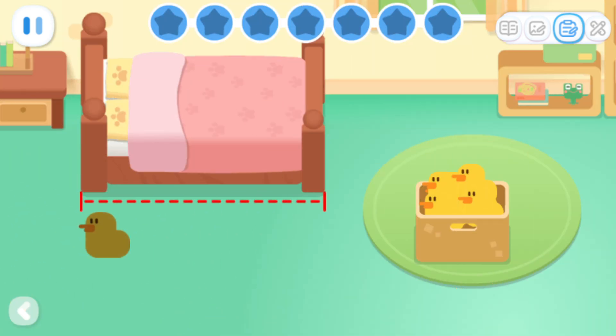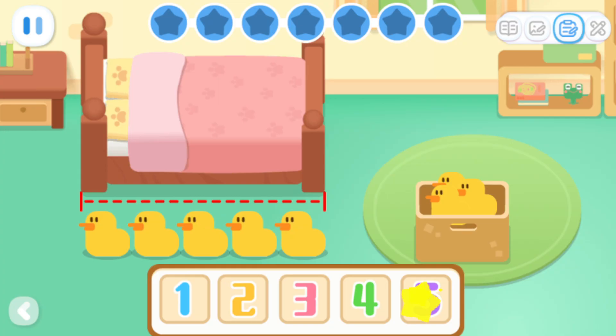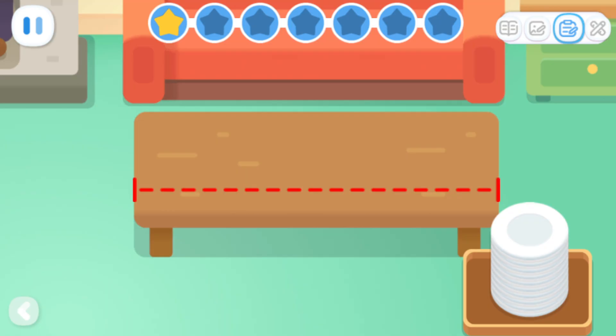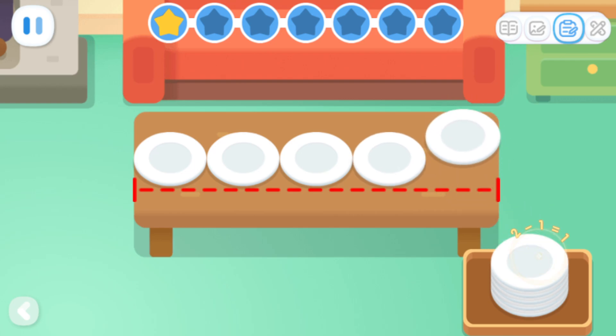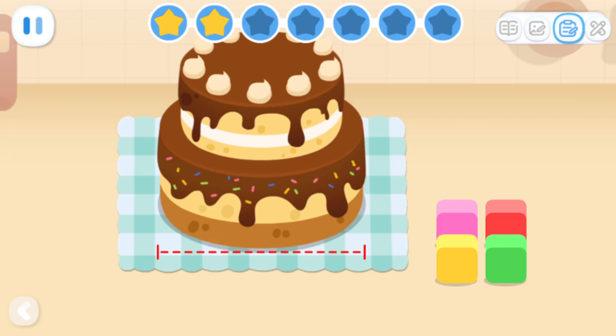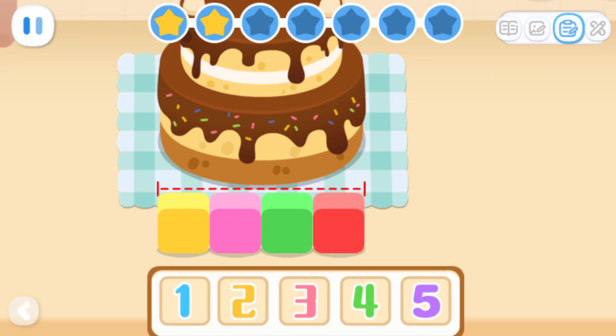Do you know how many dolls are as long as a bed? The bed is five dolls long! Do you know how many plates are as long as a desk? Do you know how many blocks are as long as a cake? The cake is four blocks long!